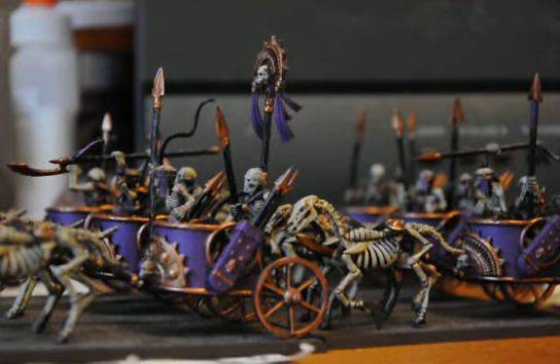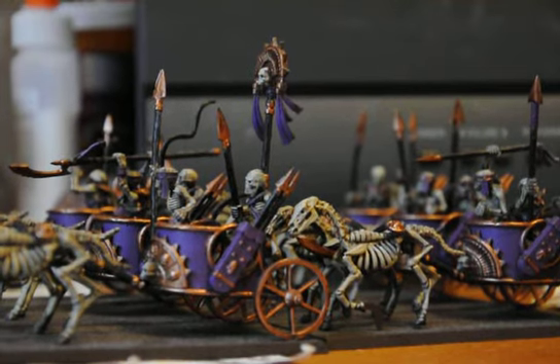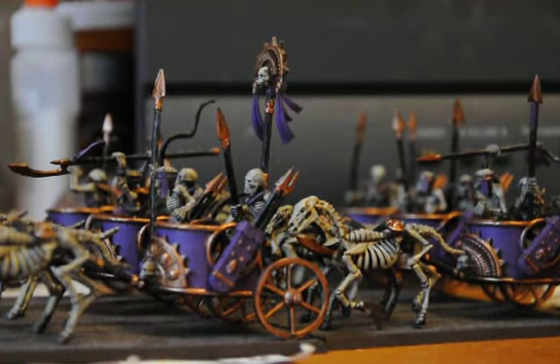Thank you all for watching and for the comments about everything — from the brass and the bronze color, to the purple and everything in between, the shading, the bones getting dry brushing and everything.